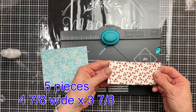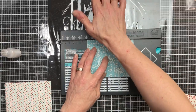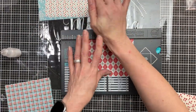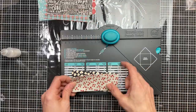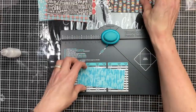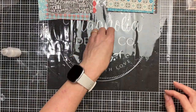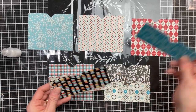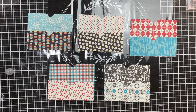Now we have some patterned cardstock for pockets — five pieces that are four and seven eighths by three and seven eighths, and five pieces that are four and seven eighths by two. You can use a circle punch to punch a little notch in each of these pocket pieces. I'm using an envelope punch board that has a little shaped punch at the top and I'm just lining that up in the center of each of my pieces. We're going to layer these on top of each other to create those five double pockets — here I'll lay out my five larger pockets and match up the paper that goes best with them.